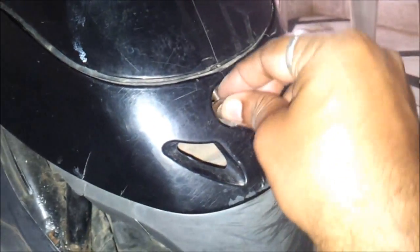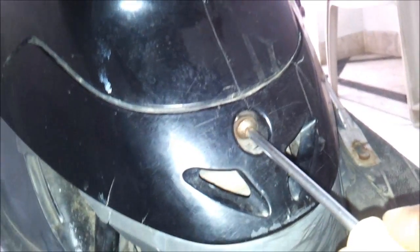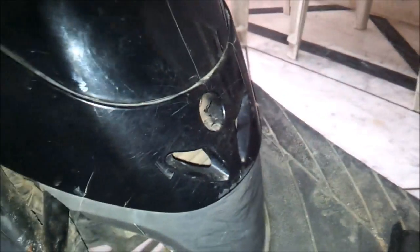Place that cover back and put it back in position. It's working fine. Thanks for watching, that's all.